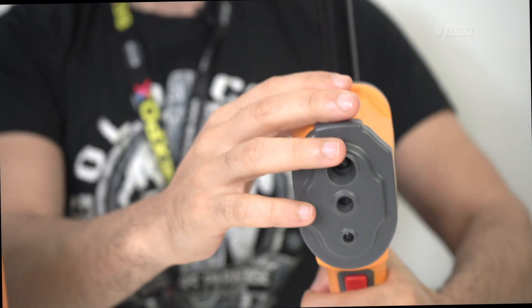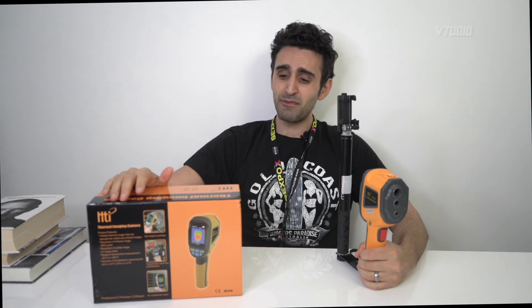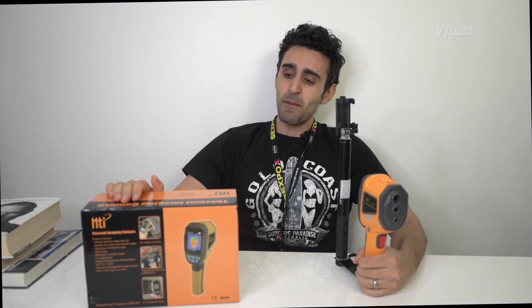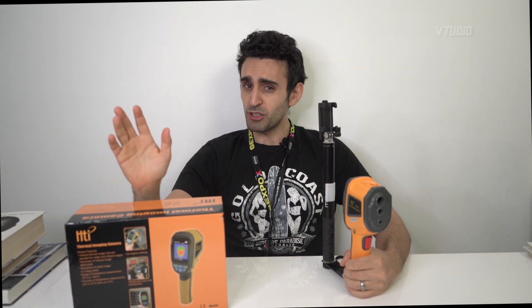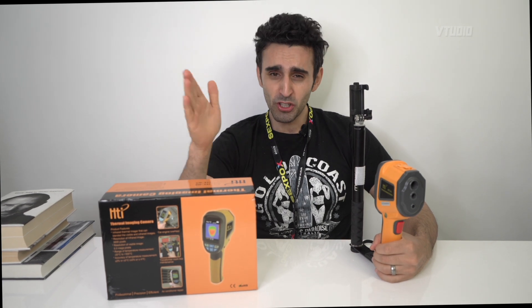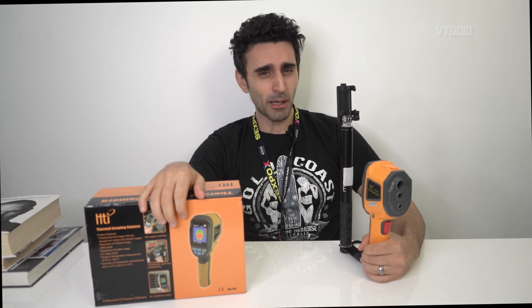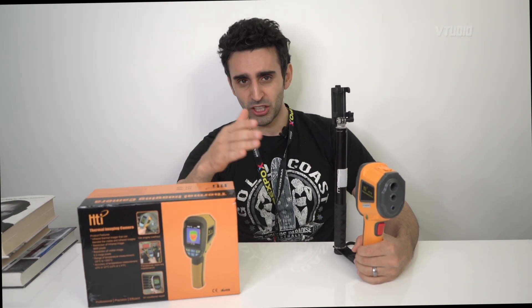An SD card comes free in the box. You don't get batteries but you can supply your own. One thing to know - it's a battery monster. With rechargeable batteries it always says they're low-powered, so you need to buy non-rechargeable ones to get decent battery life. It eats through them, so just turn it off when you're not using it.